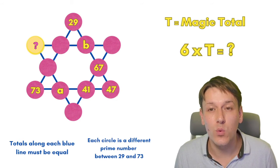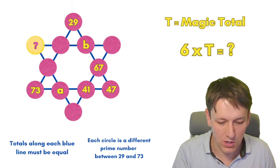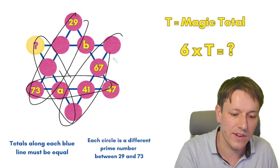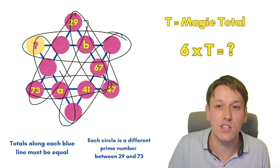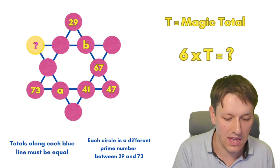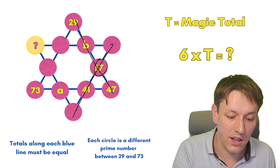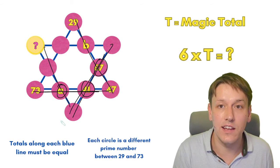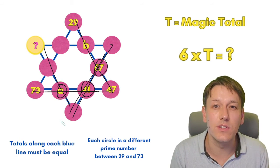The really elegant way to do this is to work out six times the magic total. Why six? Because there are six blue lines in this diagram. So what I'm going to do is add together the total of each blue line, and if I do that I should get six times the magic total. Next, let's think about how many times each number gets counted when we do that. For example, this 67 lies in this line but also in this line, so 67 gets counted twice. The 41 lies in two lines so it gets counted twice. A would lie in two lines so it would be counted twice, and you can check that every single number is in exactly two of the blue lines, so every single number gets counted twice.